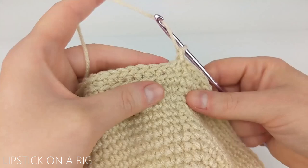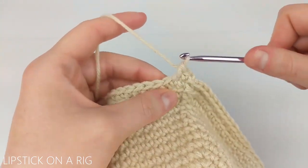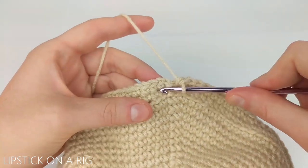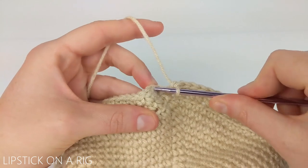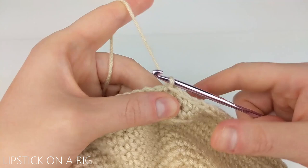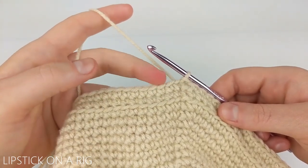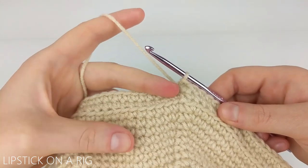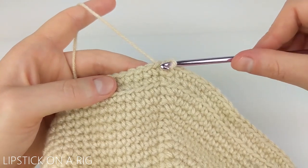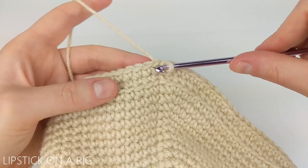Then we're going to place one single crochet in the full stitch of every stitch in our row. When you get to the end skip your slip stitch as well as your chain one, and slip stitch into the top of that first single crochet stitch. For this next row we're going to be working in the top portion of our last row of single crochets as well as the front loops we created in the previous row. Locate your current front loop directly below where we placed our slip stitch.